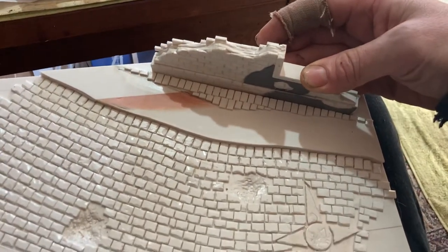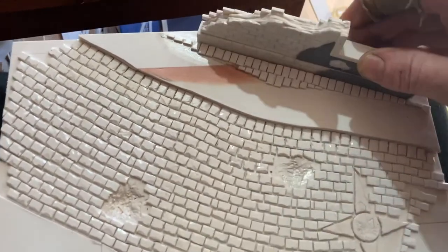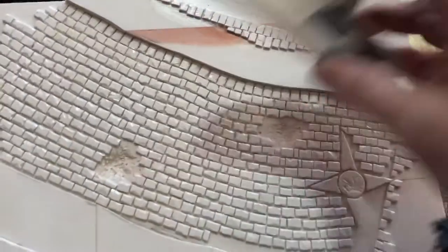I'll send it as two separate pieces because you can't really mail it assembled — you have to mail it separately. So that's how that's going.